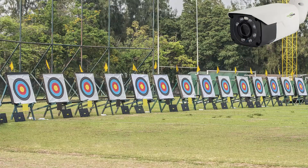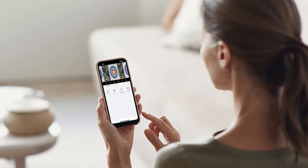Shooting ranges have unique needs when it comes to security and monitoring. The primary reason for installing IP cameras at a shooting range is to enhance security, monitor ongoing activities, and most importantly, allow shooters to remotely access video footage of their target. This not only improves the user experience by providing live feedback, but also ensures safety and compliance with range rules.